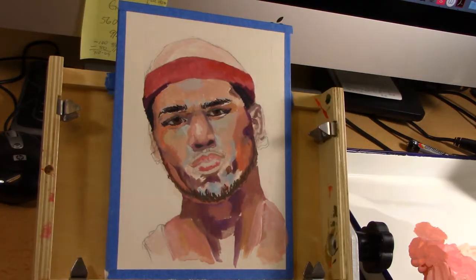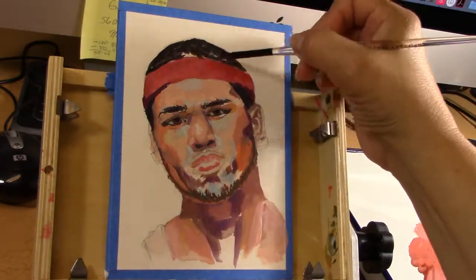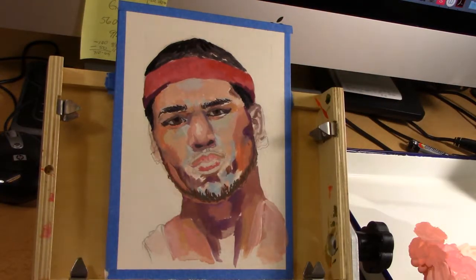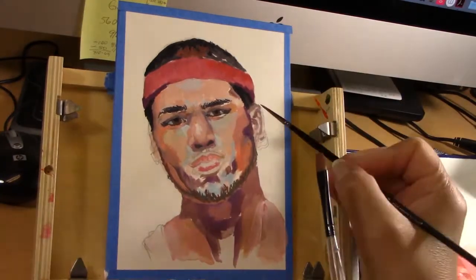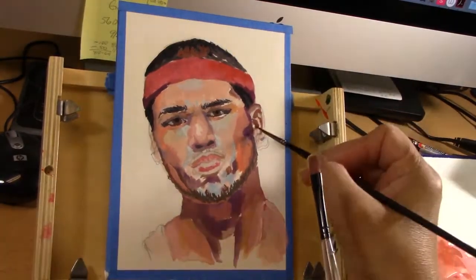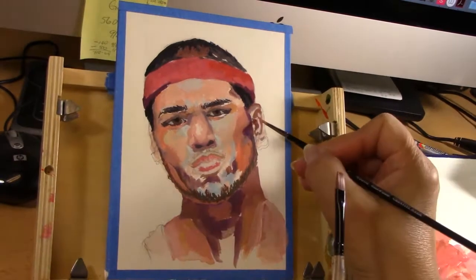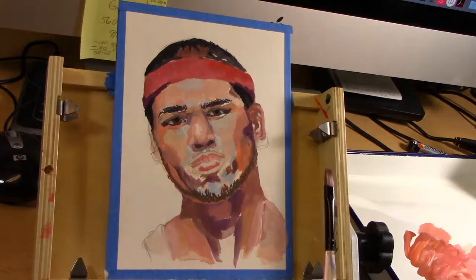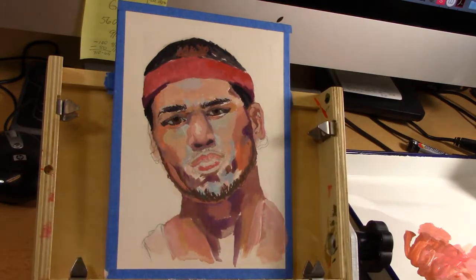At this point I decided to block in the hair because it would help me judge the face better. Remember that when you're painting, you're going to be correcting your colors all the time — and that's what painting is about. It's about correcting over and over all your strokes, and that doesn't mean they are wrong; it's just that you're building up. Like a sculptor adding piece by piece, you build paint on top of paint until you get the look you're looking for.